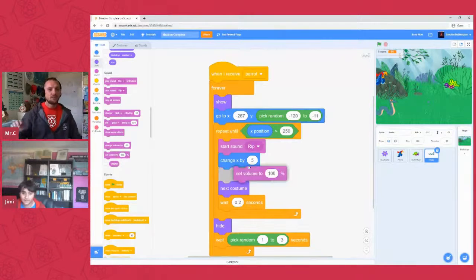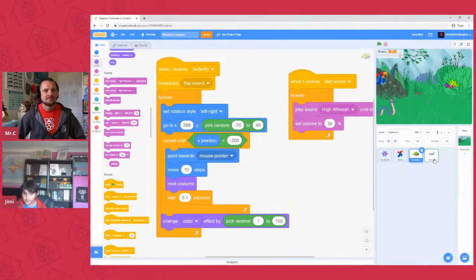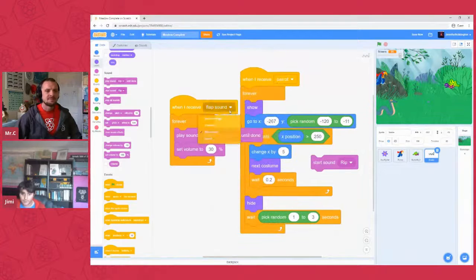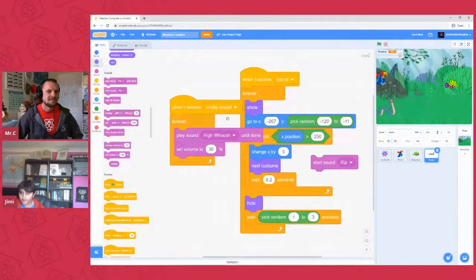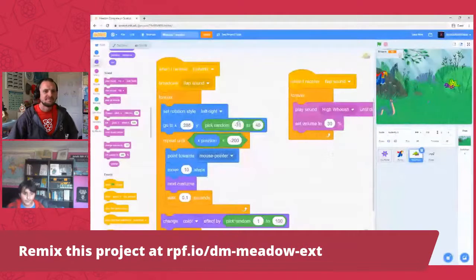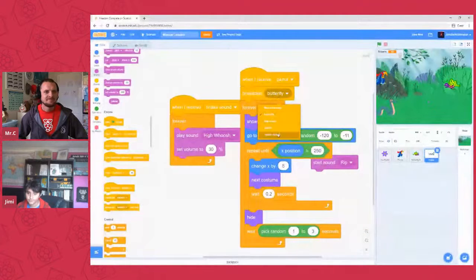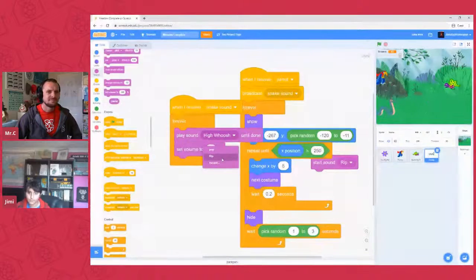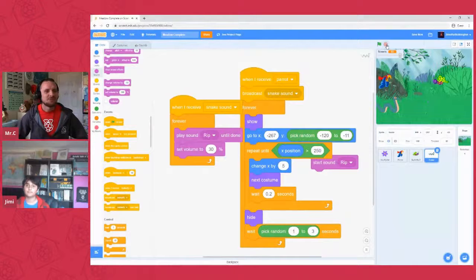For the snake sound, let's do the same trick we used for the butterfly — copy that broadcast approach. Go back, drag a broadcast block onto the snake, name the message 'snake sound', then on the butterfly script copy the broadcast block at the top and change the message to 'snake sound'. Add a 'when I receive snake sound' handler with a forever loop containing 'play sound rip until done'. Run it — awesome! That's way better. It's always better when you collaborate.